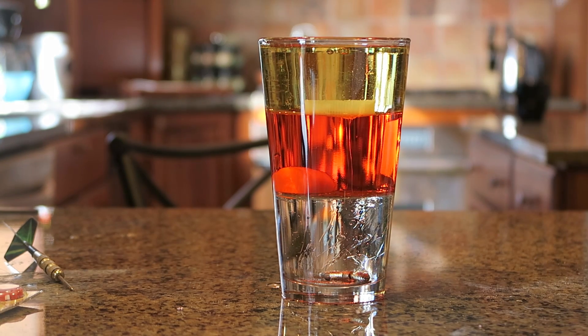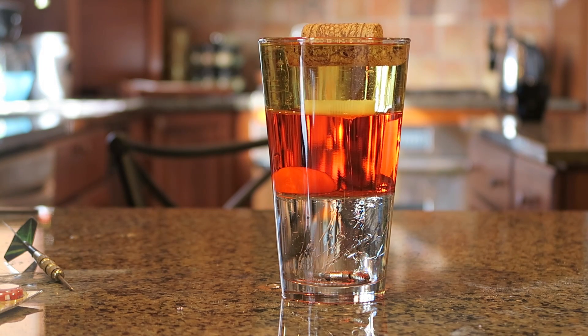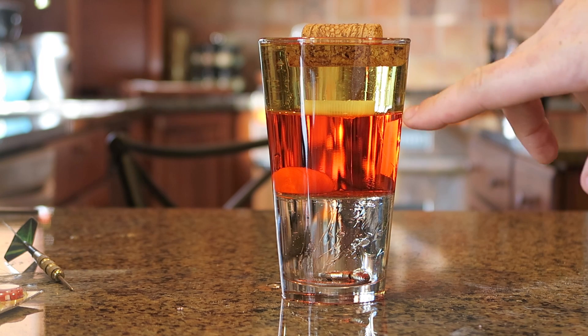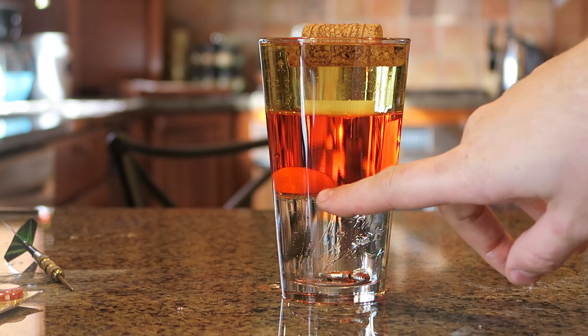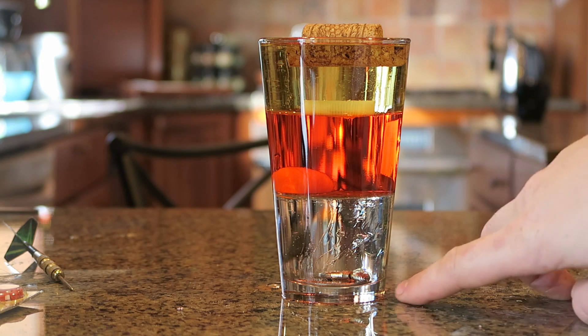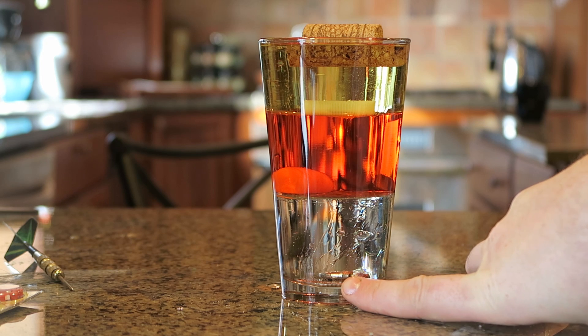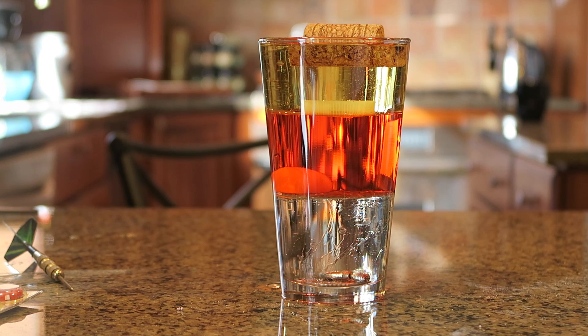Now let's see what happens if we drop a cork. Boom! Cork is floating on top of the oil. So we've got cork floating on top of the oil, plastic floating on the water, carrot floating on the syrup, and a coin and a screw sunk all the way to the bottom. Let me know what you think about this cool experiment!